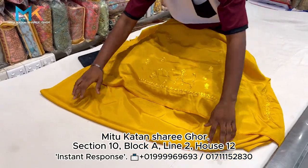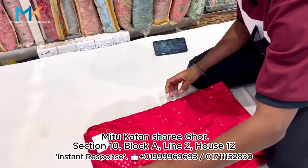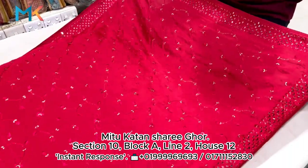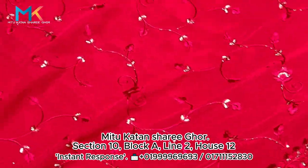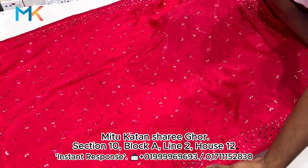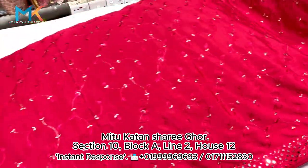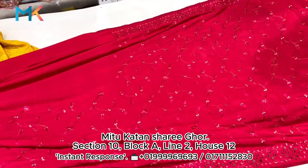I like this one — it's a pink color. The same pattern matches with a similar work. Here is the silver work, and here is the matte brush.